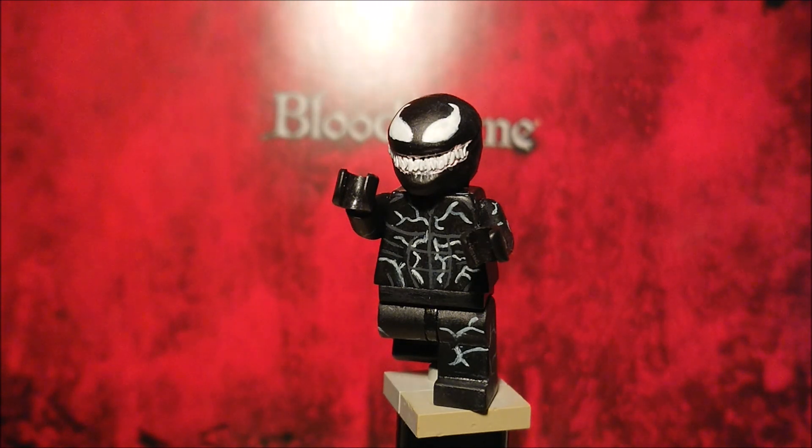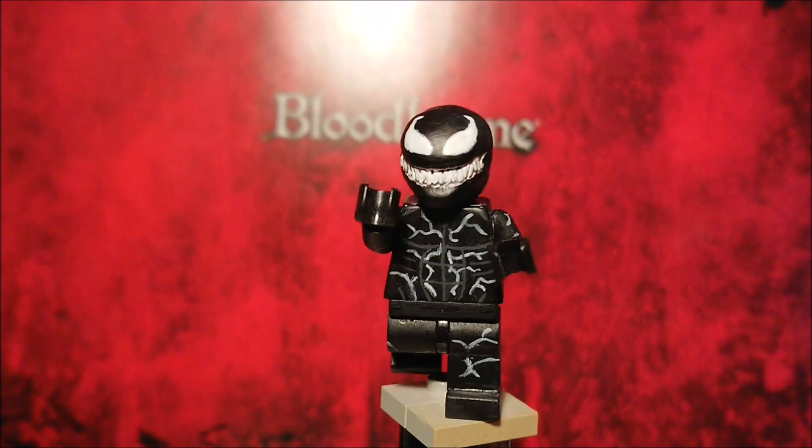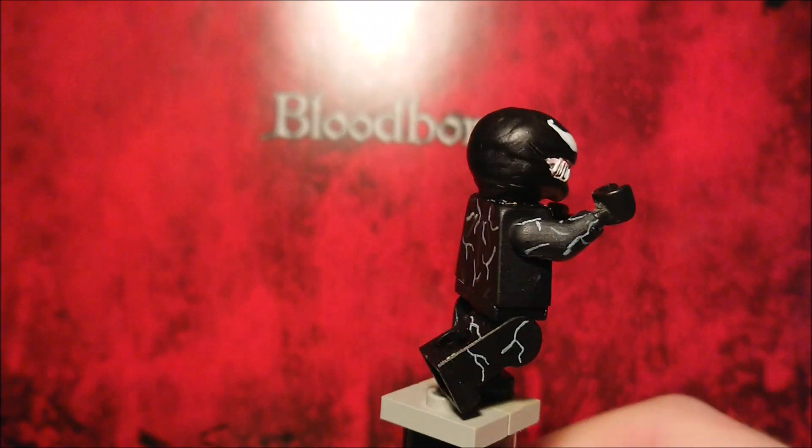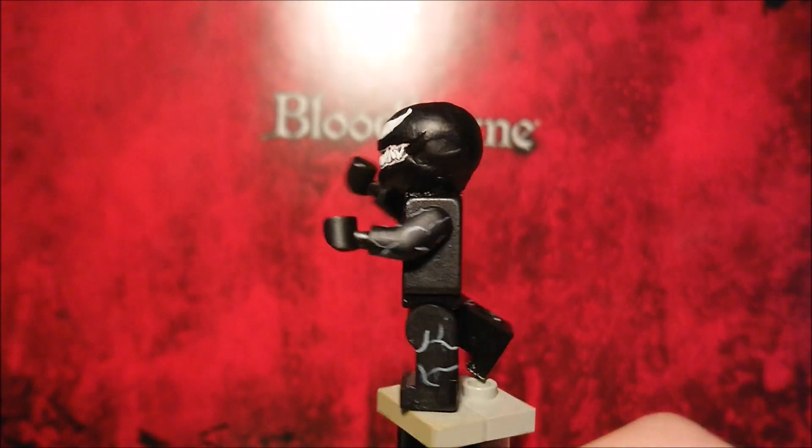So that's pretty much it. I obviously have other stuff to post, but Venom's out in a month, so I might as well do a video for him now. First thing I sculpted in grey stuff, completely sculpted over just a regular Lego head. I think it turned out pretty good.